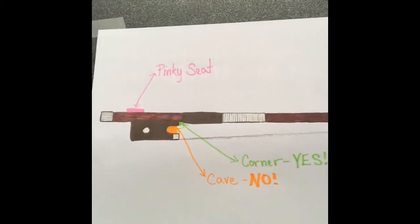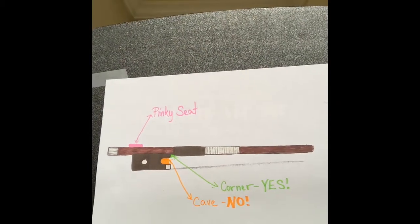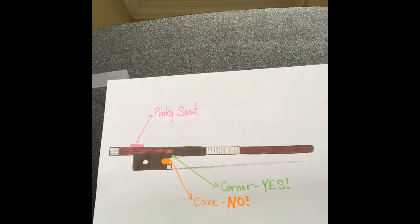Before we get started I want to show you a couple of things. I have my little handy graph here. Yes, I drew that all by myself. We're going to look real quickly — you can see there are three places: pink, green, and orange.